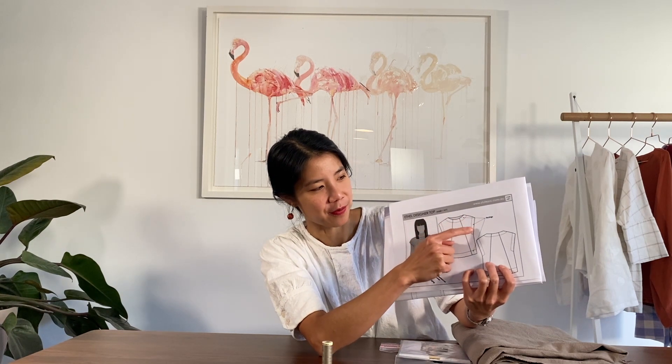Hello, this is Kate from Nova and welcome to this sew along of the StyleArc Ethel Top. The Ethel Top is a cap sleeve top with some interesting style lines, and it's finished off with some facings on the sleeve, the cap sleeve, and also on the neckline.